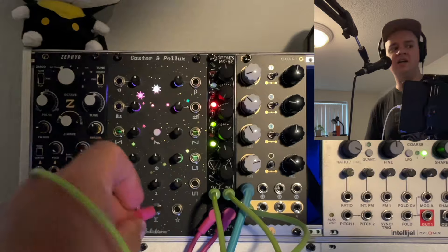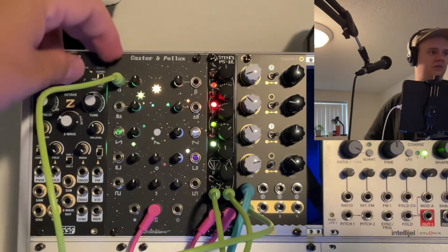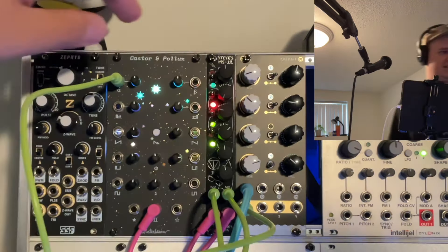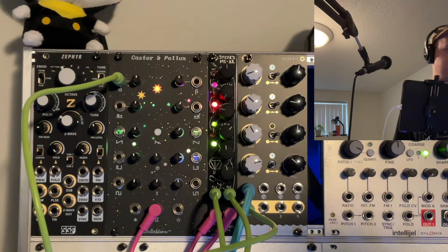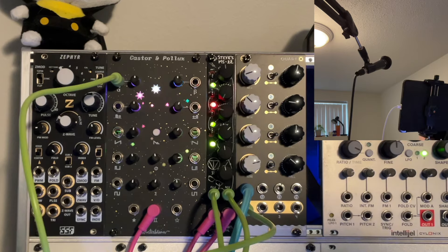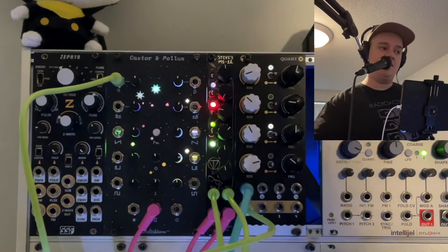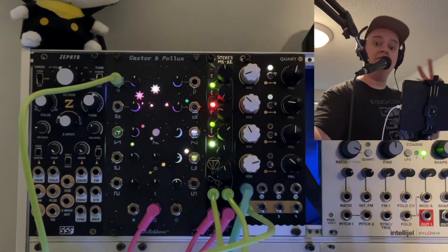I really like that sound. Let's switch to the Kastner and Pollock sound. Alright everyone, I'm Tifoni — that was the MS-22. It is the MS-20 filter in Eurorack, in 4HP, in an awesome layout. And if that is your sound, if you have more knowledge than I do, you cannot go wrong with that one. Alright, thank you for listening. Talk to you soon. Take care.